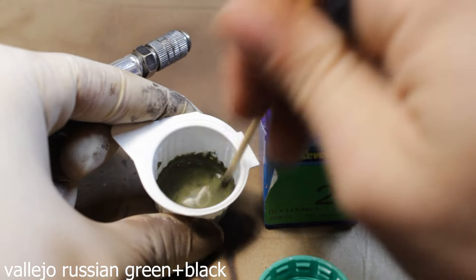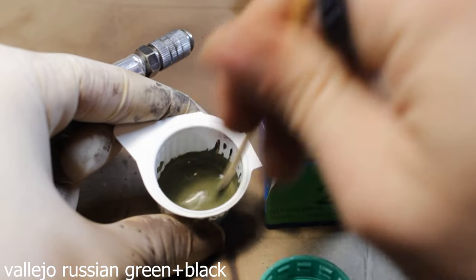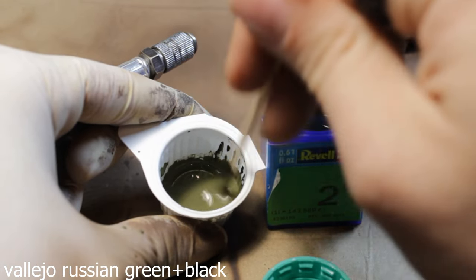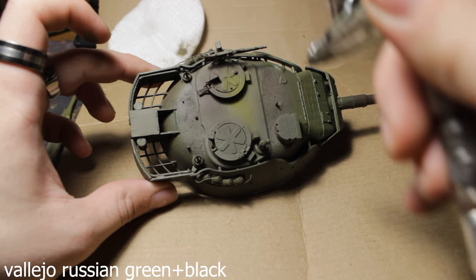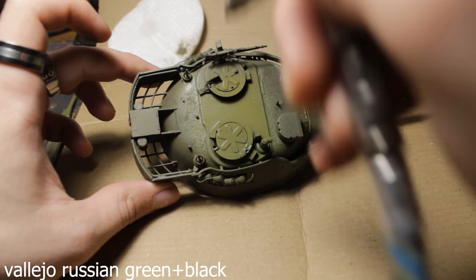For the main color, I chose Vallejo Russian Green with just a little bit of black mixed in. After mixing, I start spraying the whole model with this color. As you can see, the color is really nice and looks excellent.